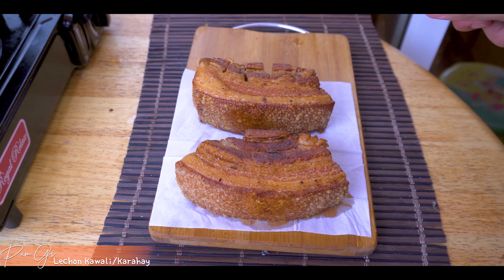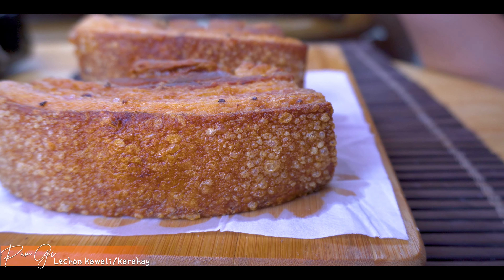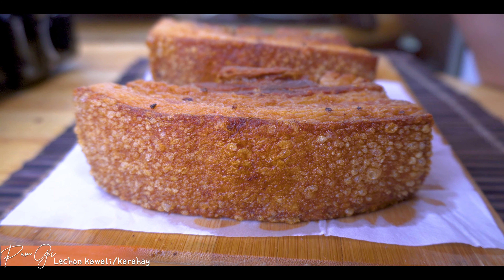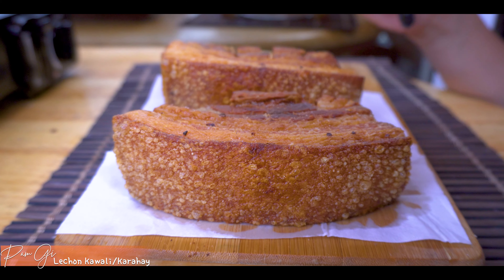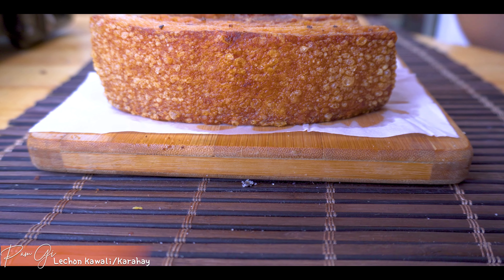Yan guys. Pagbago ka sa aking channel, madami pa akong recipes dyan. Papalamigin lang natin siya at makakakain na tayo. Kung nagustuhan niyo yung aking recipe na sobrang easy lang gawin, please like this video. Mag-comment naman kayo kung anong gusto niyong next natin gagawin. And subscribe!